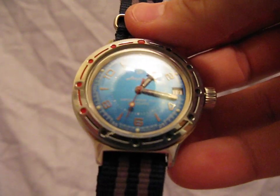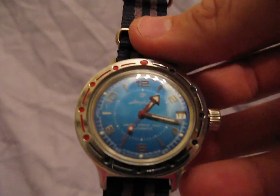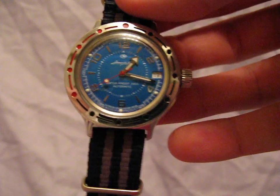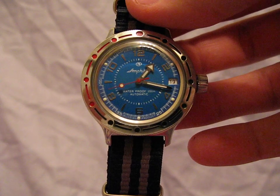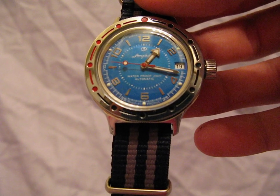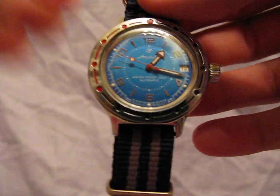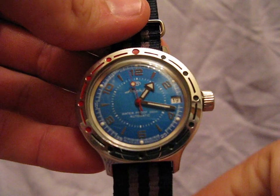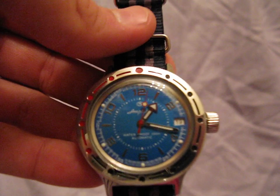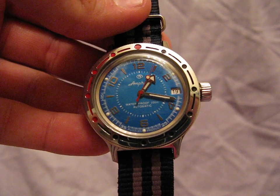This particular movement is in almost all of the Vostoks that are actually still made in Russia. It's a 32-jewel automatic and a very, very reliable movement from what I'm told. I haven't had this watch very long, but it has performed very well for me. The spring seems decent because this watch will almost run for two days without touching it.